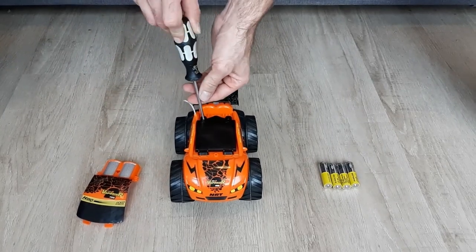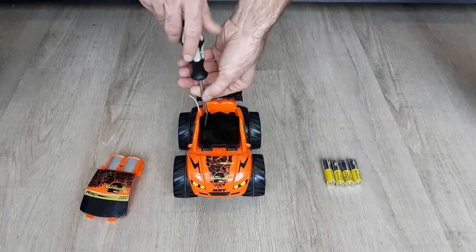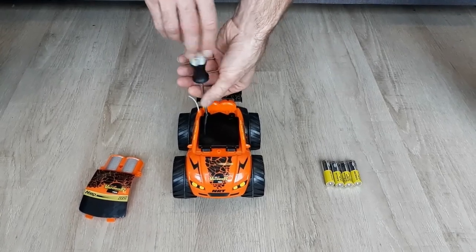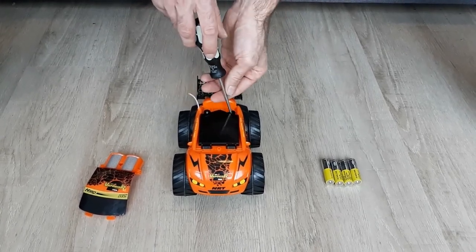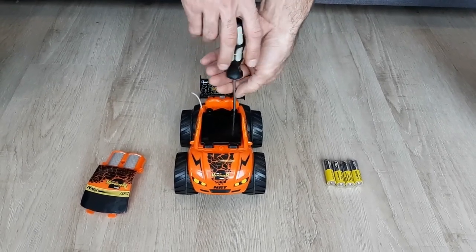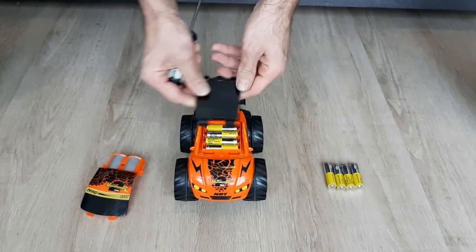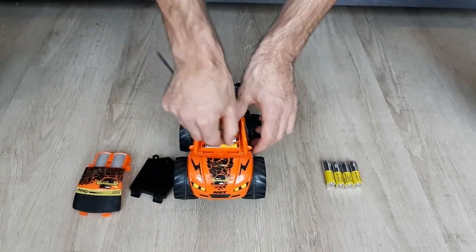There is a second cover — it's a safety feature because Niko company claims we can go into water with this model, so extra safety.